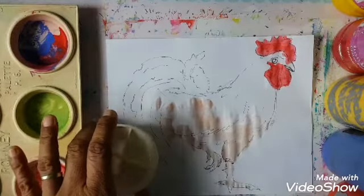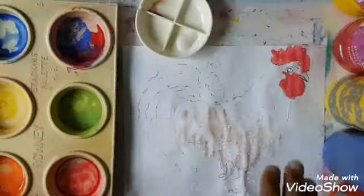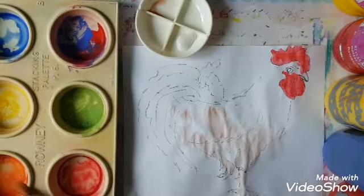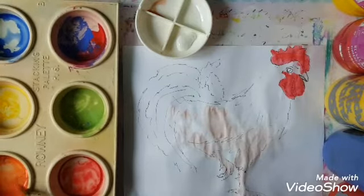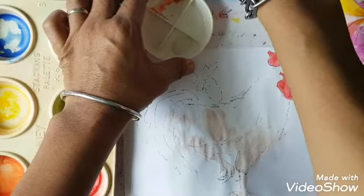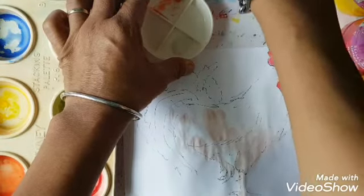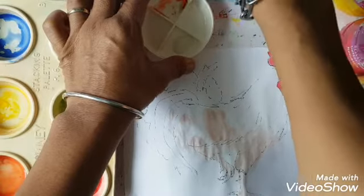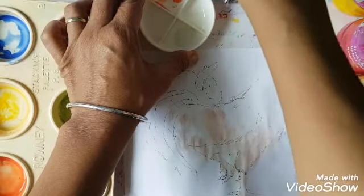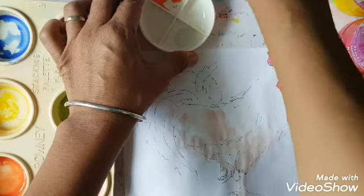Boys and girls, I am going to leave this to dry and then add another layer to it. The chicken is nice and dry, so we are going to add another layer. We are going to use the orange and add a little bit of blue to create a lovely brown color. We may need the yellow because instead of using white all the time, you can use yellow to lighten particular colors in your colour spectrum.